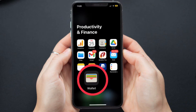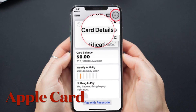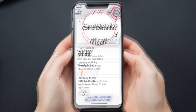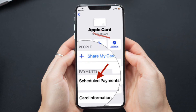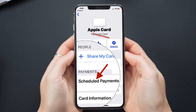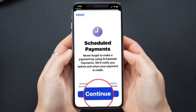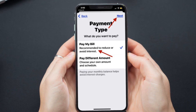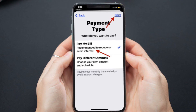First and foremost, open the Wallet app on your iPhone, then tap on Apple Card, then tap on the More button in the upper right corner of the screen. After that, choose Card Details, then tap on Scheduled Payments, then tap on Continue and walk through the auto pay scheduled payments feature to choose the amount you want to pay, when you want to pay it, and the bank account you want to pay from.